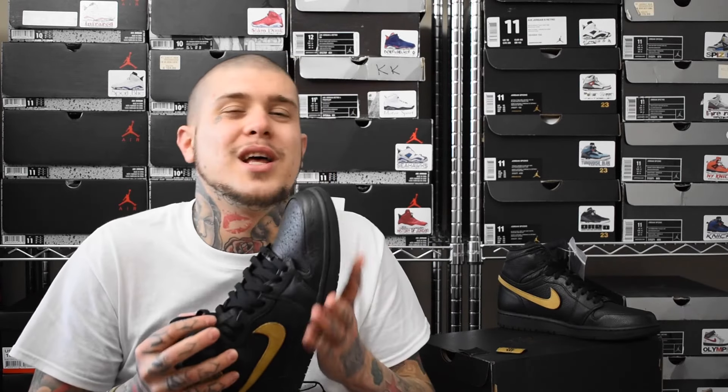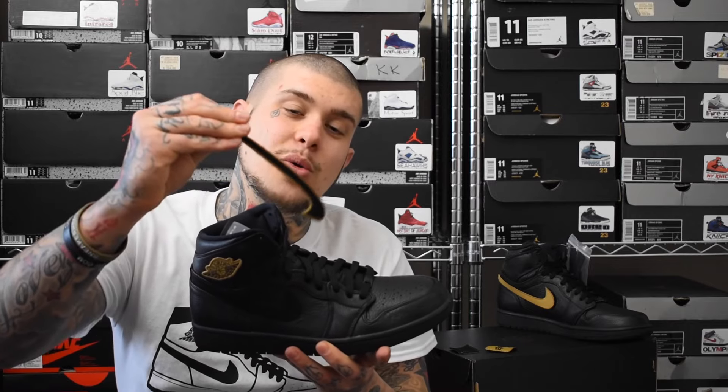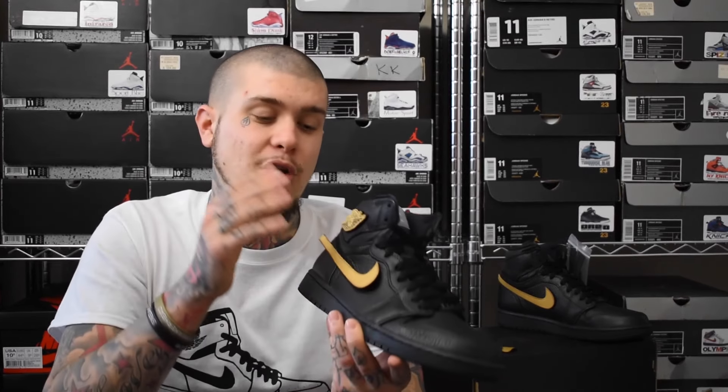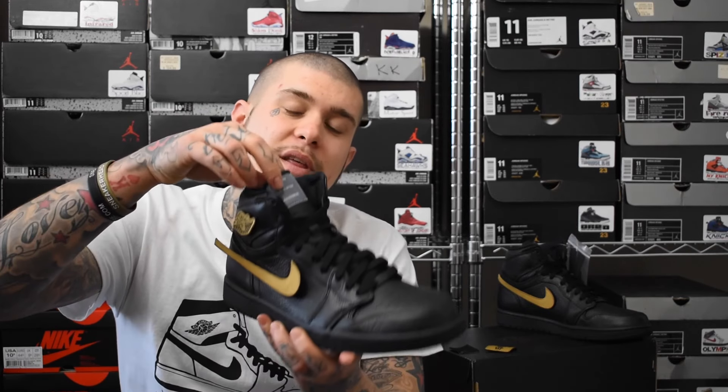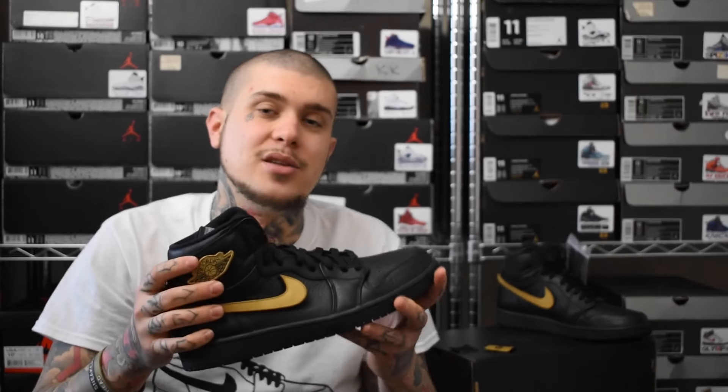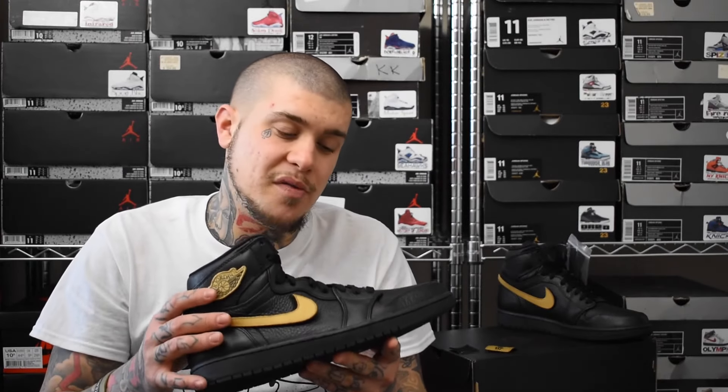These actually sold out on release day — I was quite surprised. I've not known of any B.H.M. to sell out, but these did. And to be fair, you can't complain. Jordan Brand has switched it up with this Velcro effect — with the different patches, and not just on the swoosh like you'd think they would have done. They've done it on the swoosh, the Air Jordan Wings logo, and even on the tongue. These are similar to the Rare Airs — they never did anything like this. So I'm not surprised these sold out.